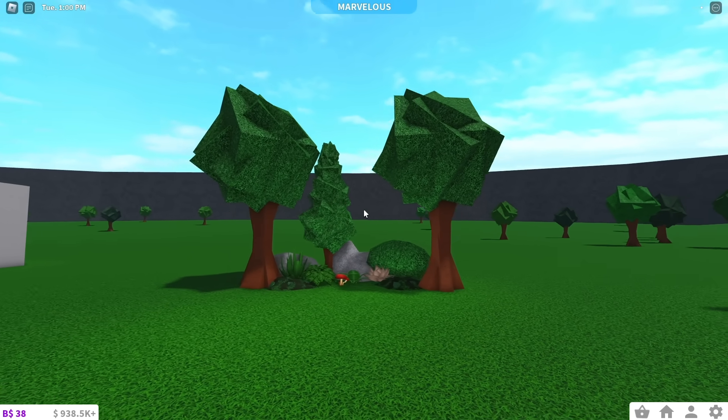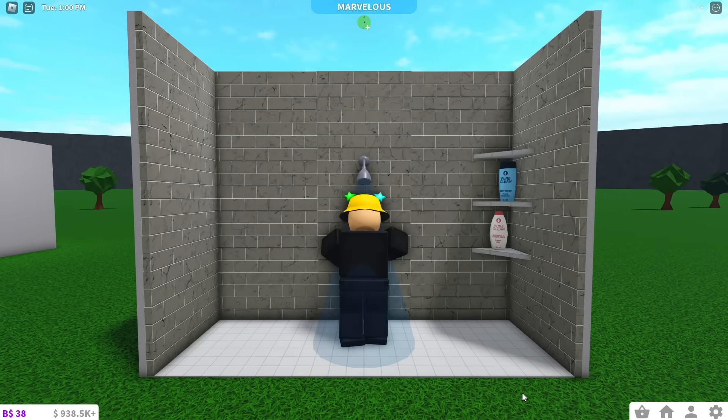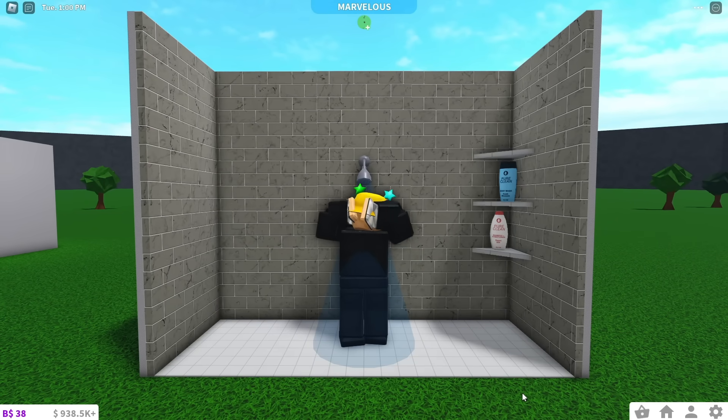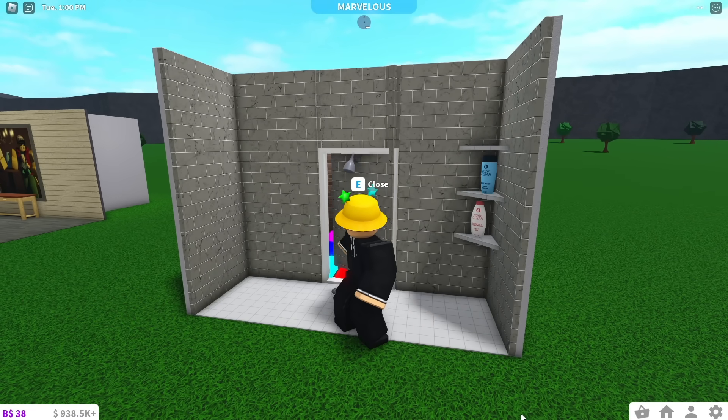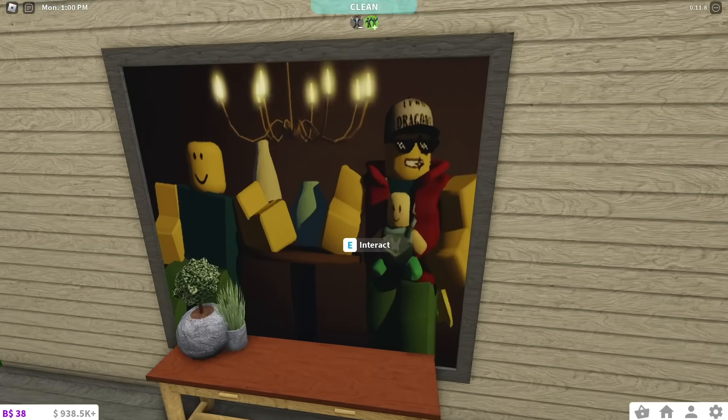This garden looks normal, but there's actually a hidden trap that is flush with the grass. This shower is functional, so once you're done showering, open the hidden door behind it. And finally, walk through this painting and you will be in a hidden room.